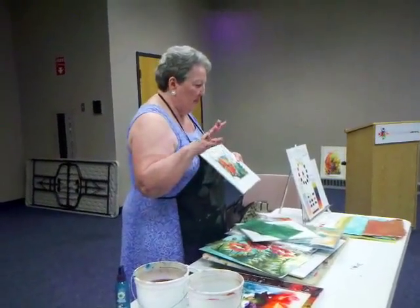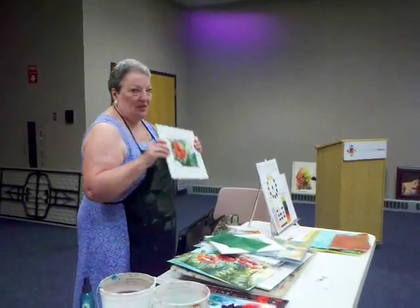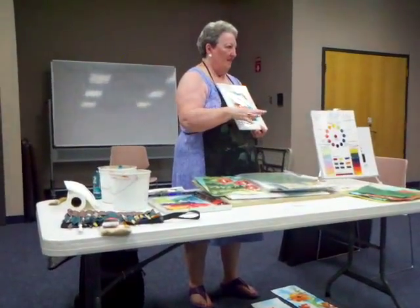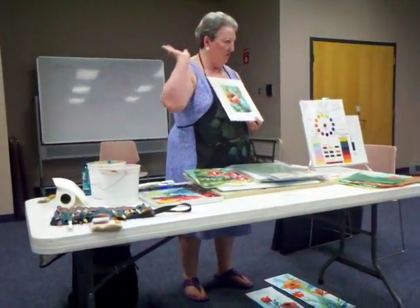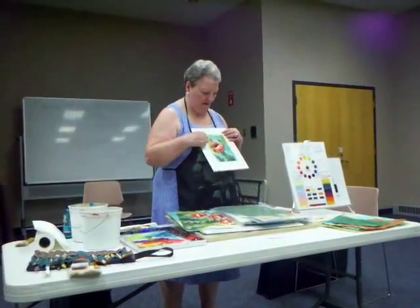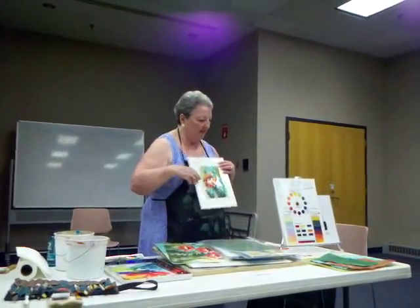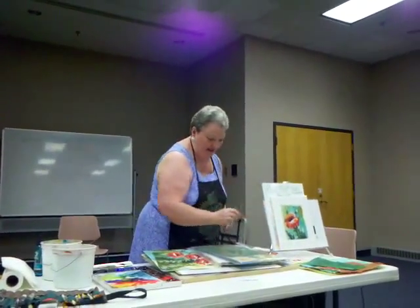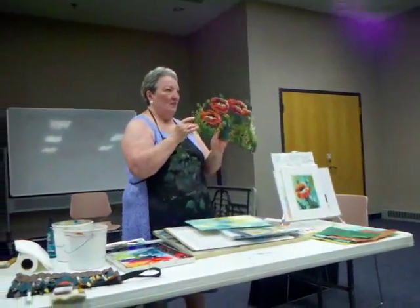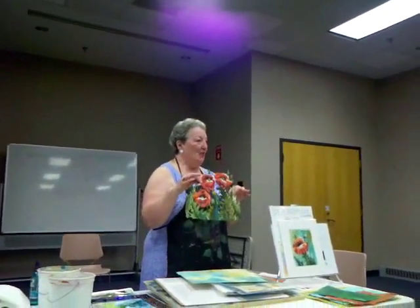I'm going to pass this around — it's basically the same palette, different papers. Another time I decided to cut out the whole poppy and put it on a piece of masa paper. So this is done on watercolor paper, cut out, and this is masa — what I have here is something similar to paper dolls, they have their own little caves.